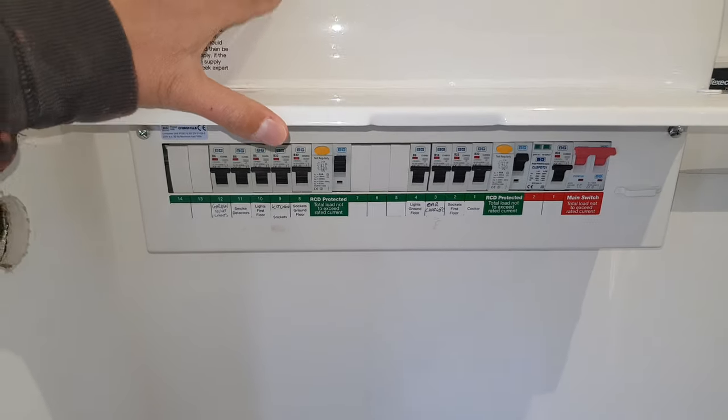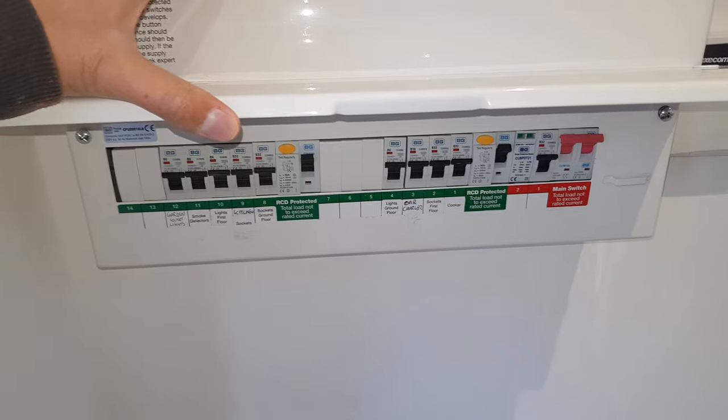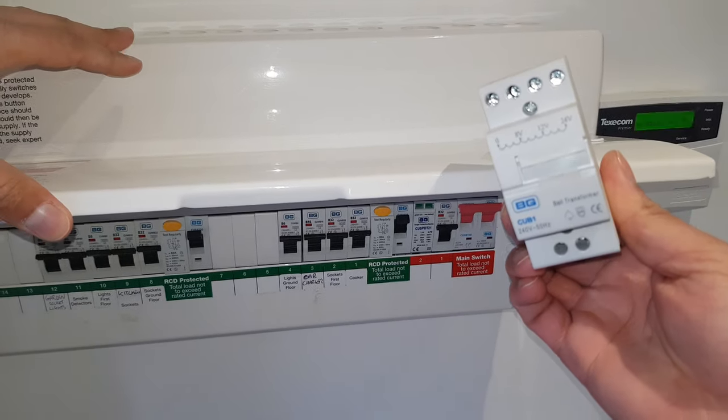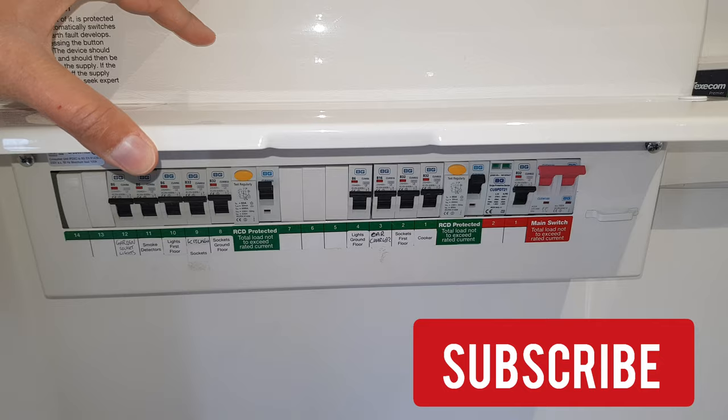Welcome! Today we're going to install a transformer in this consumer unit. This can be hooked up to bells as well as a Ring doorbell or any of the new fangled doorbells, but we're just going to quickly go through installing this.